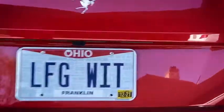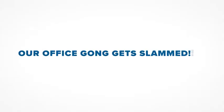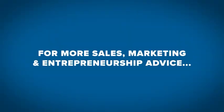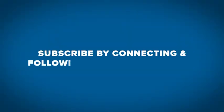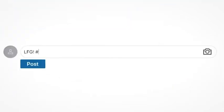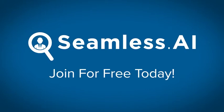Let's take a look at the bottom of the bag. We'll be right back.